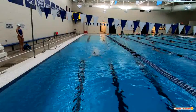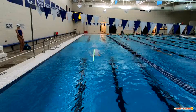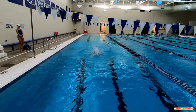Great job of getting your head down. The other thing we really like right here — and this is a perfect view — your hands are entering right at shoulder width apart. Great job there, Jillian. I like where your hands are entering every single time.